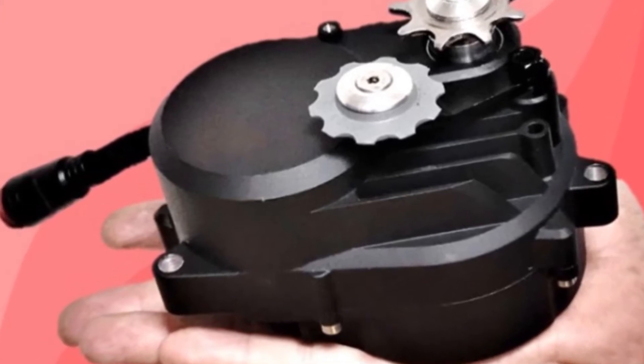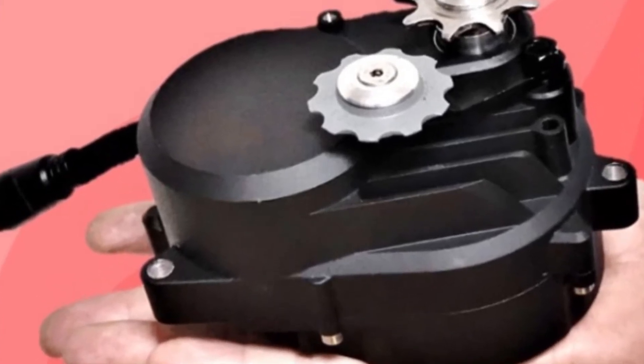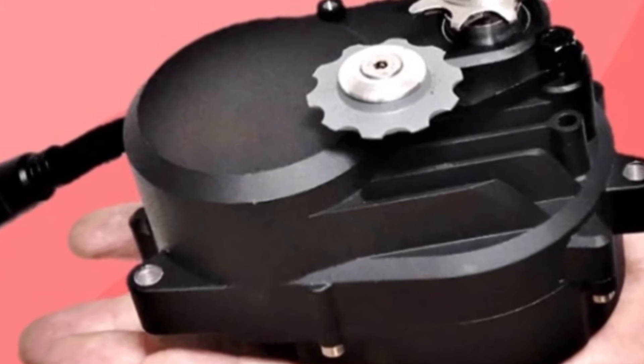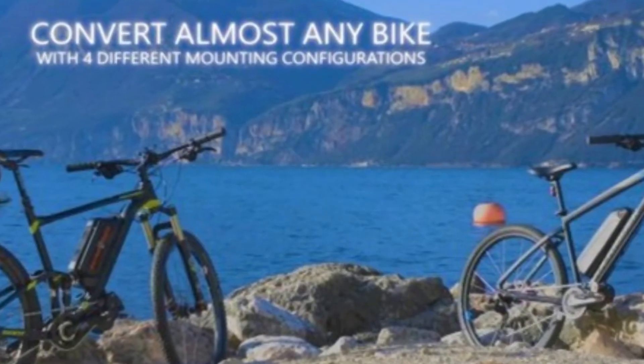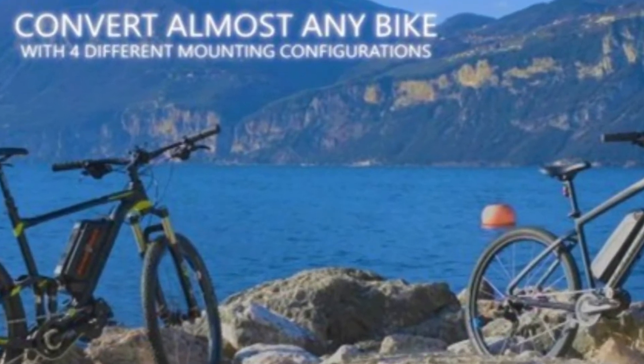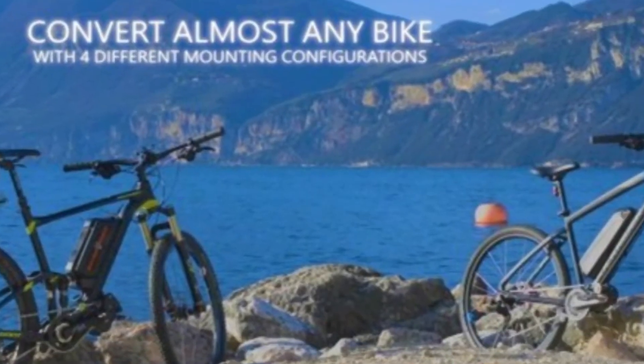First feature: it is the lightest electric bicycle mid-drive motor on the market. The lightest e-bike kit can be fitted on any cycle, and the system weighs just 4 kg only.